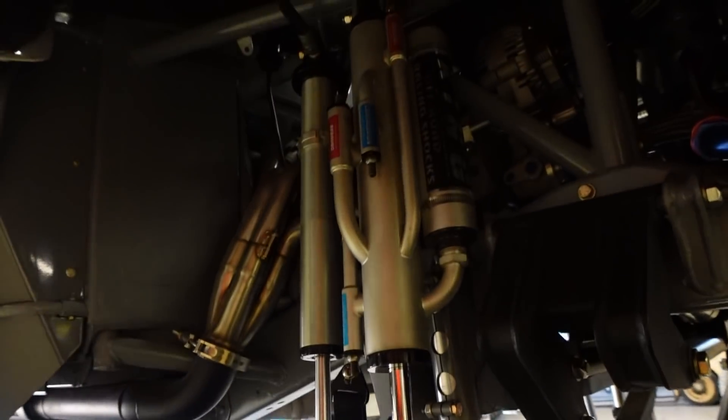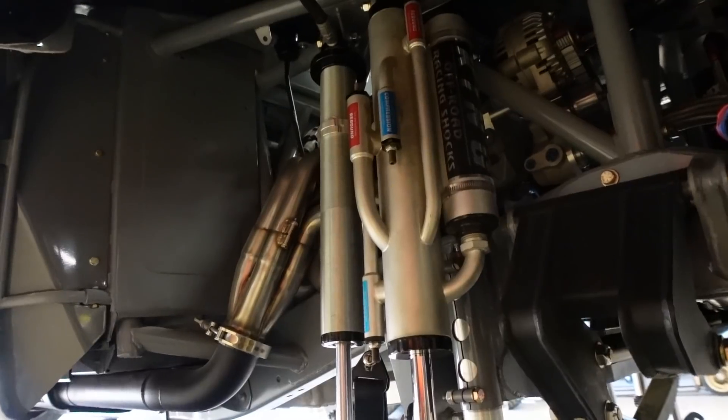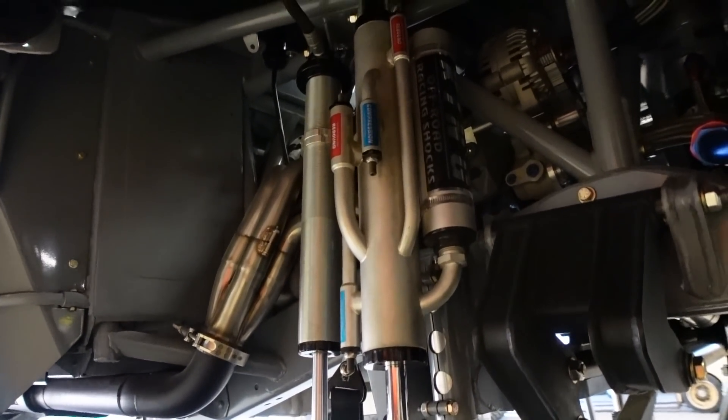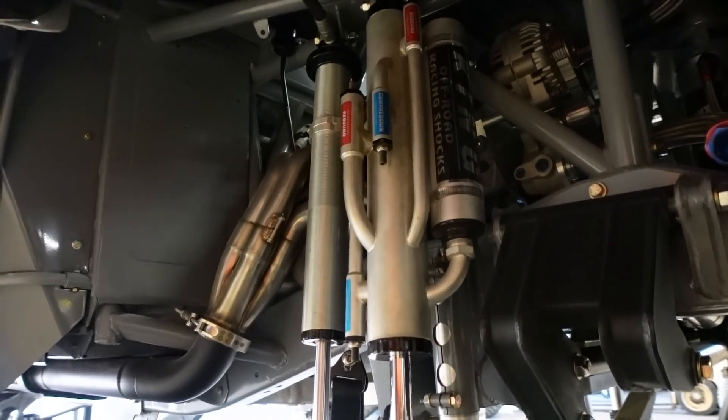For the shock package, we're running 3.0s and 2.5s. Got mounts made for bigger ones down the road. Like I said, I want to get it running — if I keep upgrading and upgrading it'll never get done. I'll upgrade it later and throw some four-inch shocks on there.